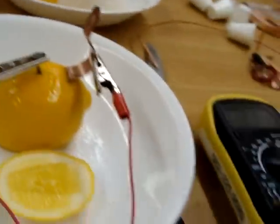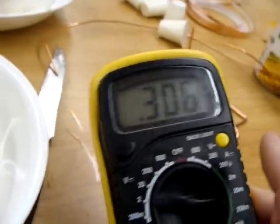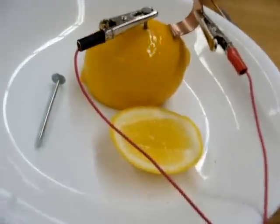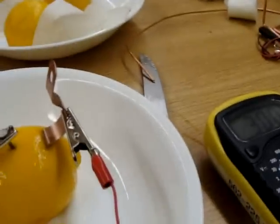I just changed the nail out and it's 0.308 volts. That's kind of curious. I'm not sure what each of them is coated with so I'll have to do a little investigation.